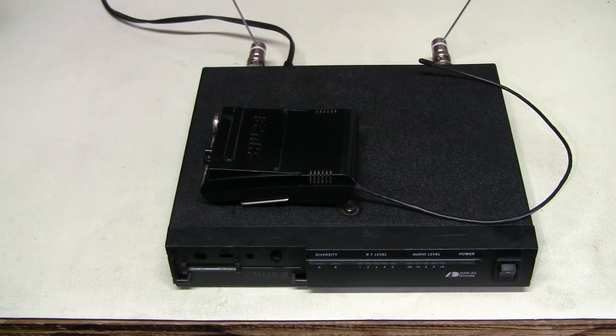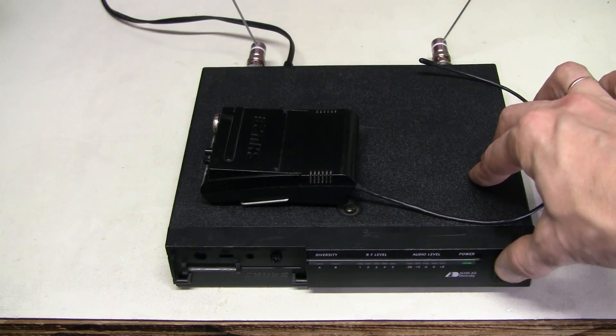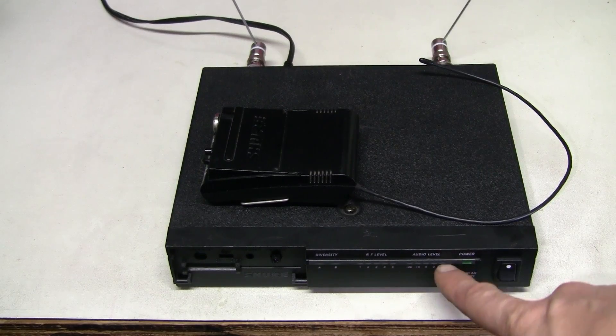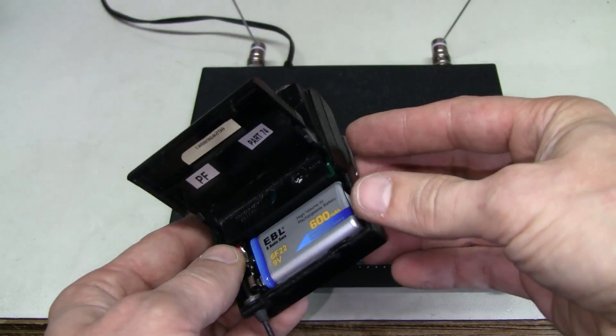Let's check what's wrong with this. I attached the antennas and plugged in the power. It does power up, and here we have a freshly charged rechargeable lithium-ion battery in the transmitter.